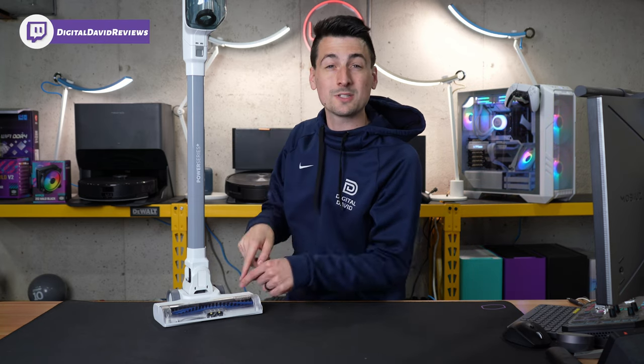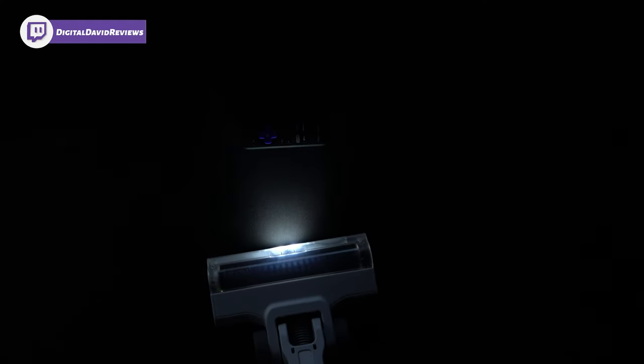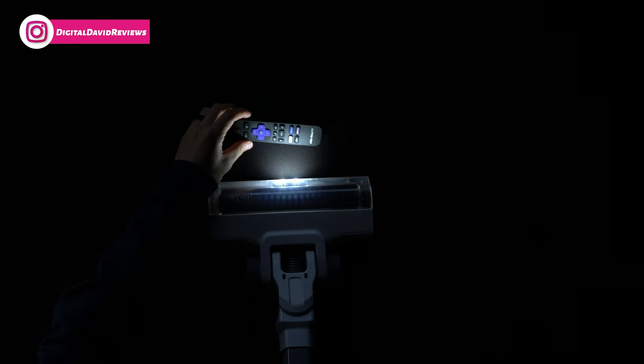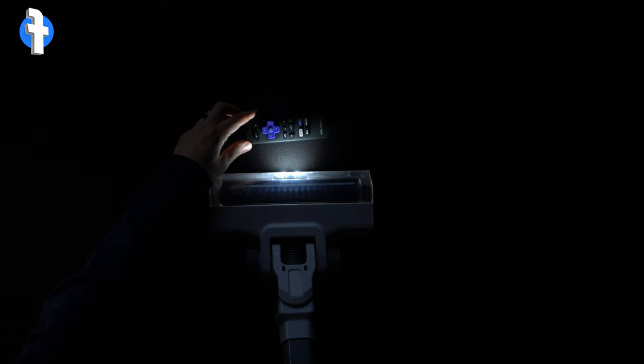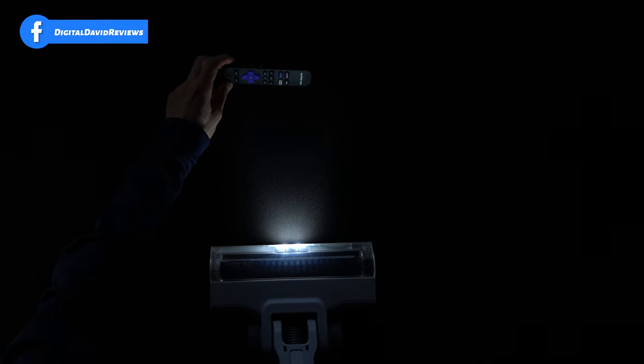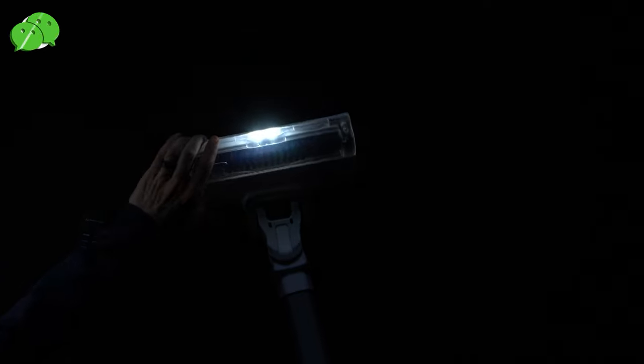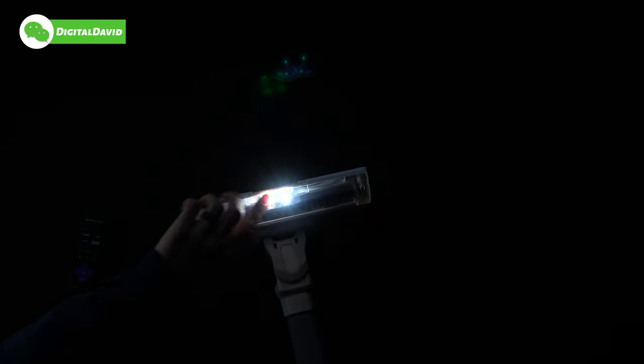Now let's check out the LED lights while we're still here in the studio. Take a look at those lights — nice and bright. We can also see all the buttons clearly. Two bright LEDs.